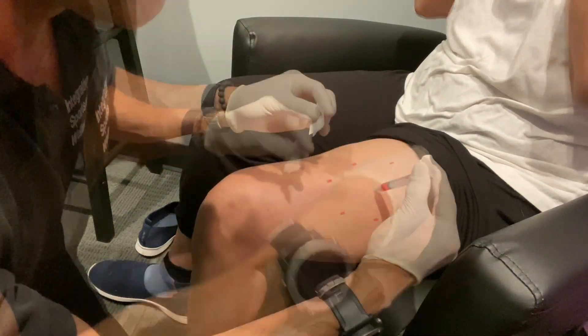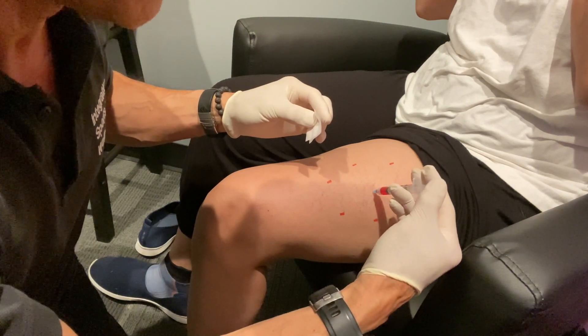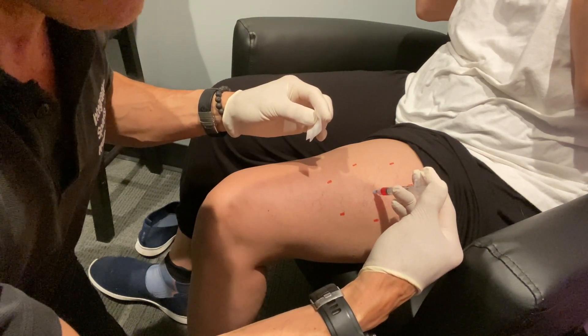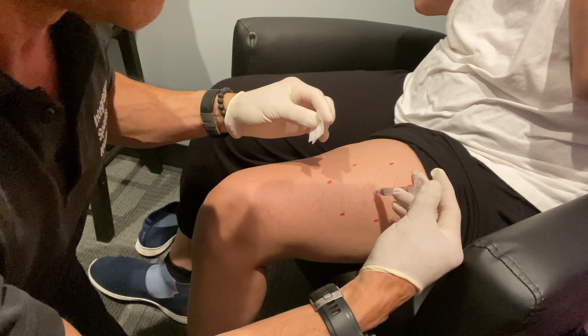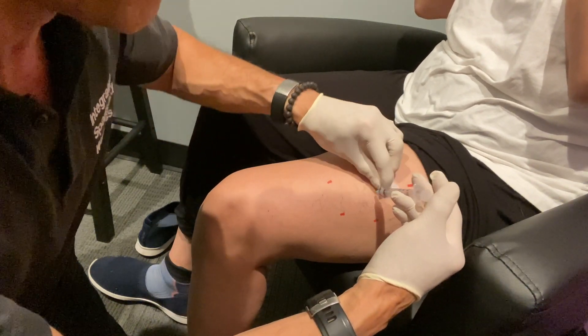Aspirate a little bit just to make sure we're not in the vein. And then allow the B12 to enter into the muscle. And then we're good. Out.